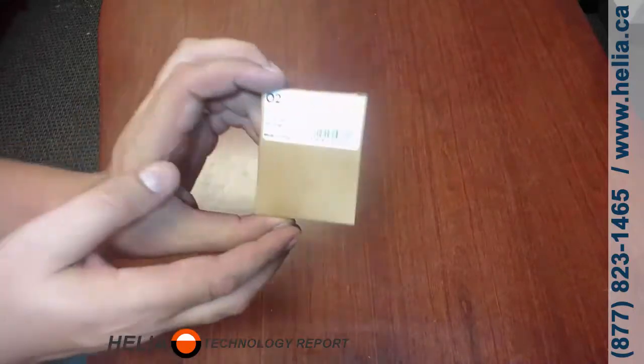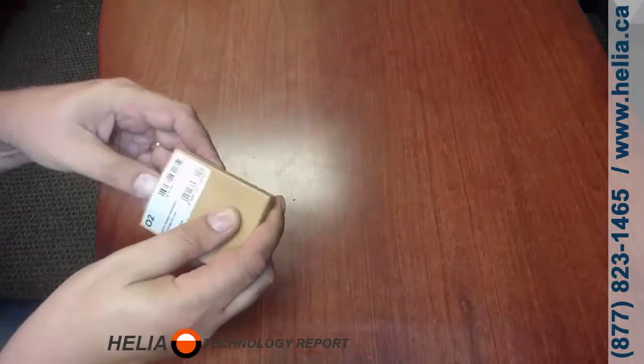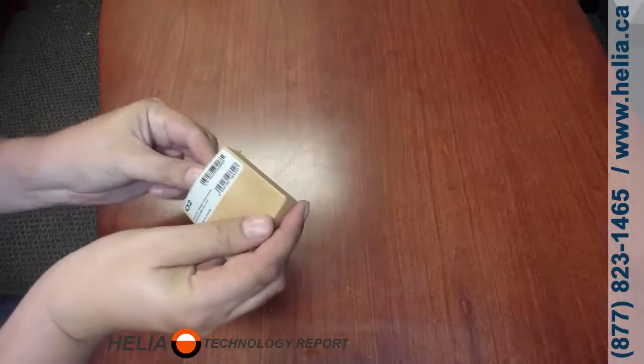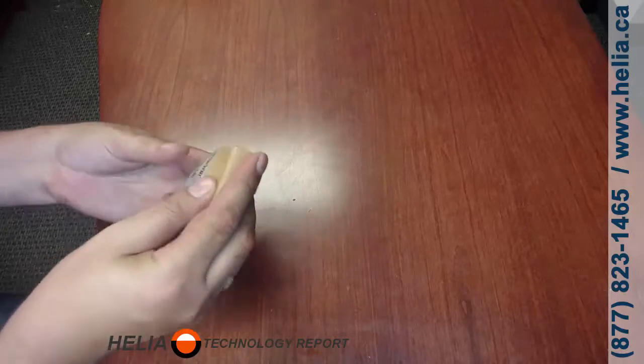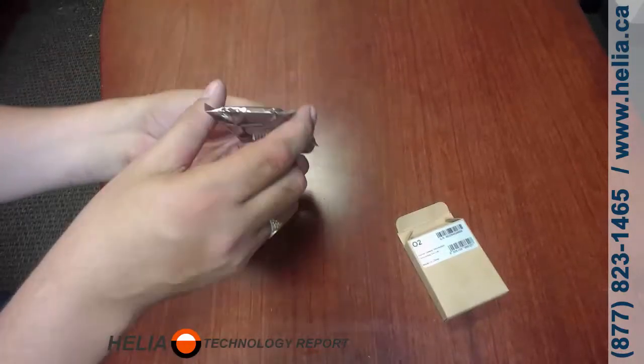So let's jump in and see what's inside the box. This is the O2 module from Yeastar — just a simple module inside. Let's open that up and what we'll find is the card, the module card.